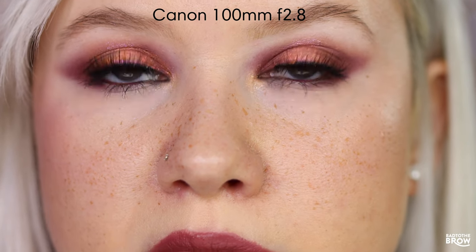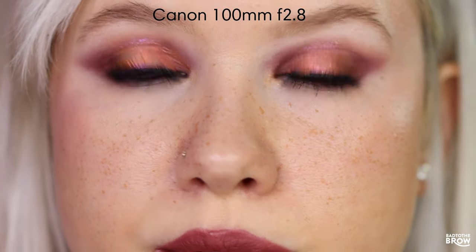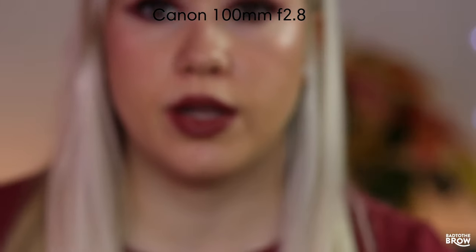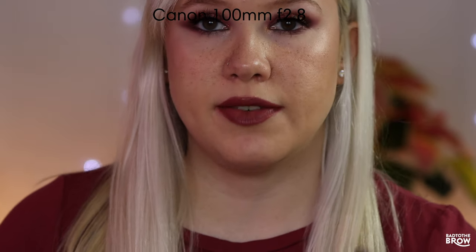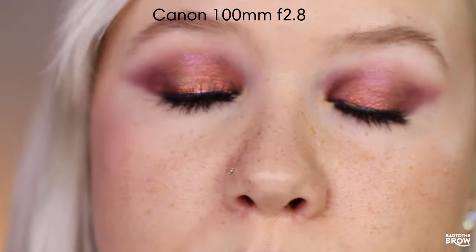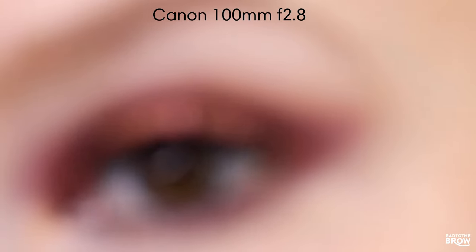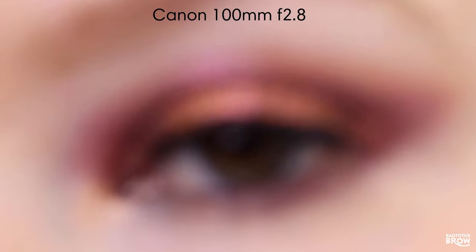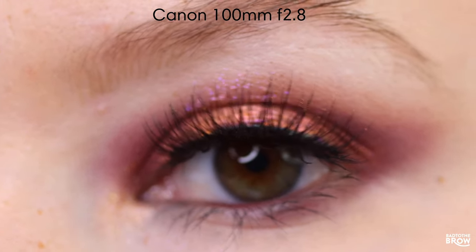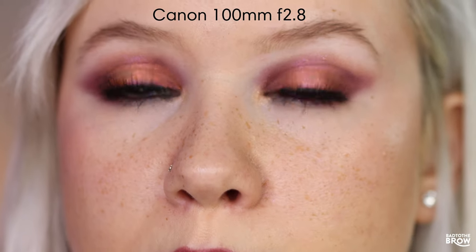Here is the 100mm, which goes down to f2.8. I'm sitting at the same distance as before, and you can see just how zoomed in it is. If I wanted to zoom out, I'd have to move way back and lower my chair — you can probably tell from the audio how far away I am. This lens is kind of a one-trick pony at a fixed 100mm. Let's see how close I can get — this is pretty much the minimum distance. The quality is really great; this is such a beautiful lens for close-ups and macro shots.